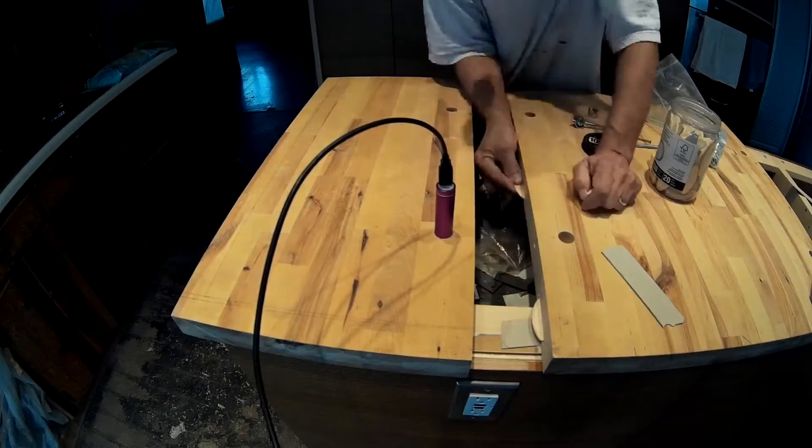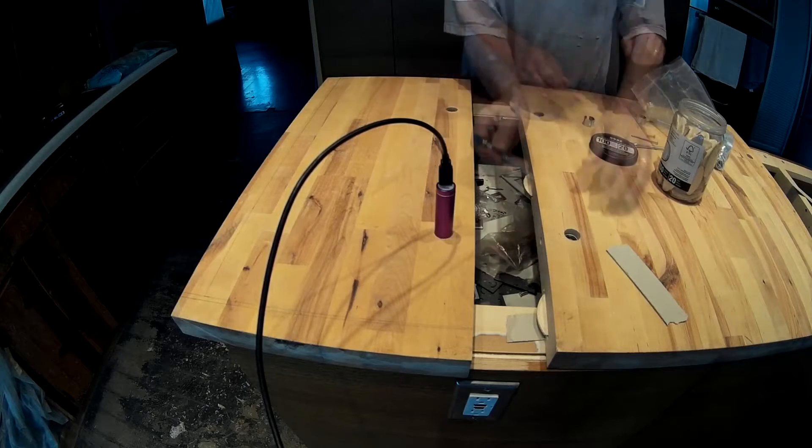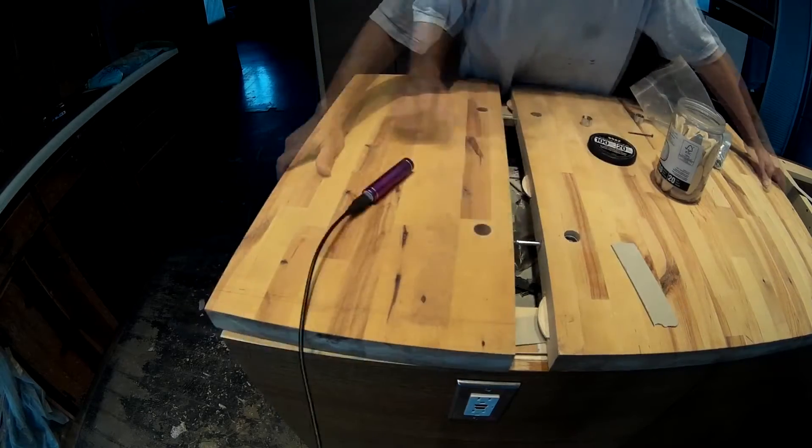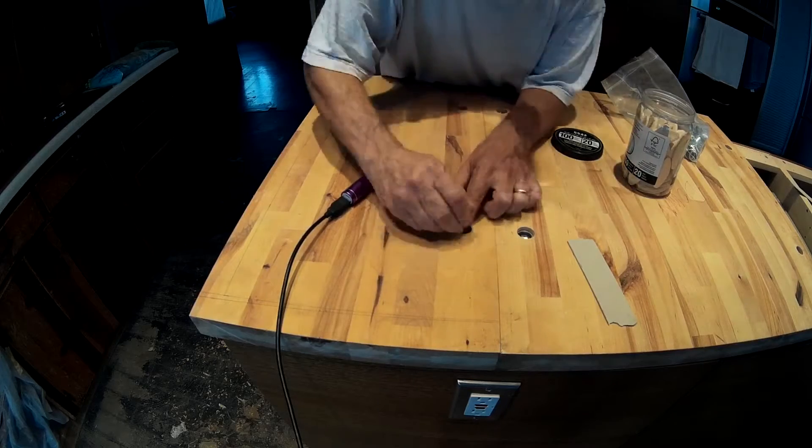Once all the holes are drilled, we take the entire butcher block, install the dog bones with the whole system upside down, and then flip the entire butcher block right side up.